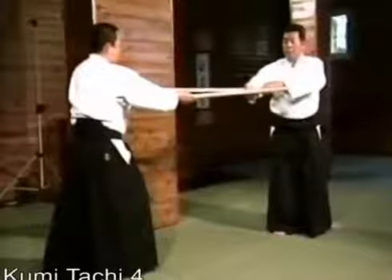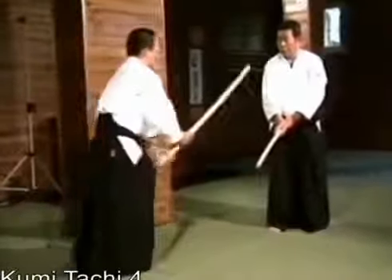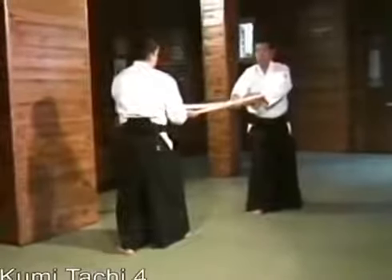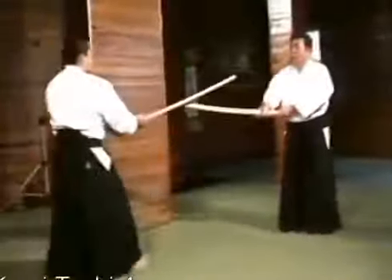Next, I deflect his sword downward. He then enters to thrust as in the seventh suburi, and I parry like this. We control his next attack in the same manner as in the first suburi. We'll do it again.